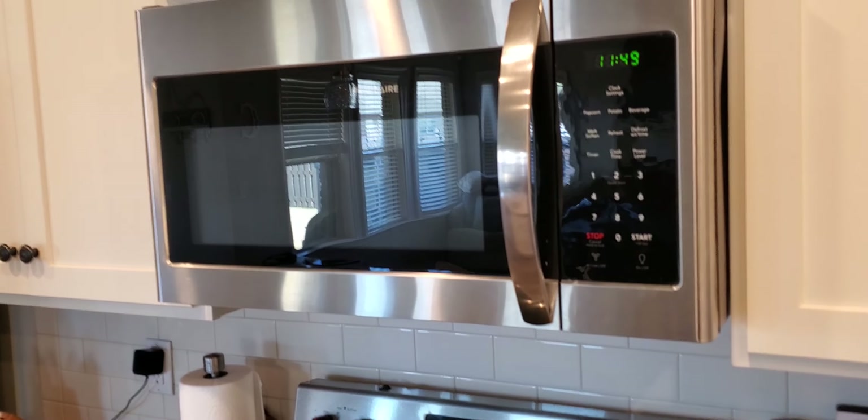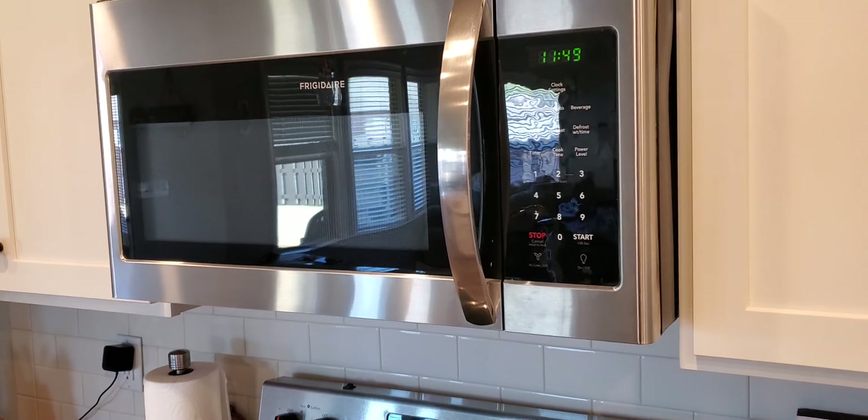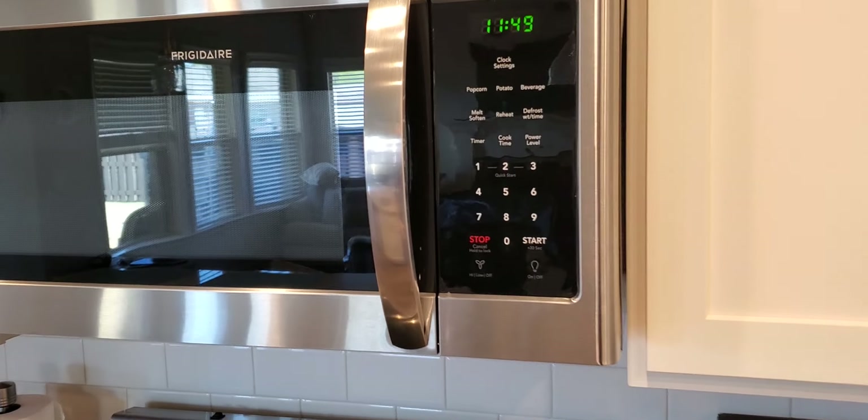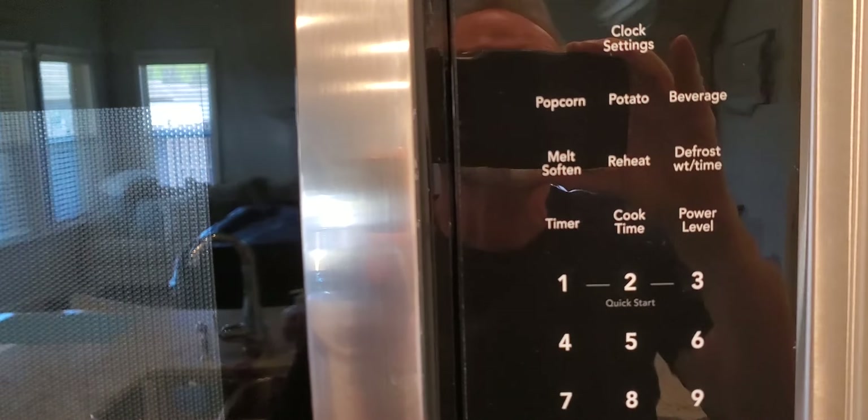Hey, Gary Chappelle here. Just wanted to give a review of the Frigidaire over-the-counter microwave. This is a really nice one — we love this microwave. It's got some settings here, you can see.